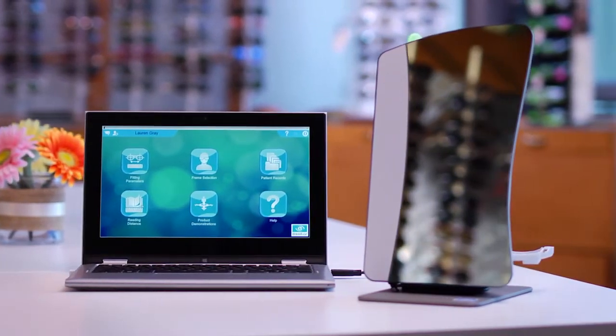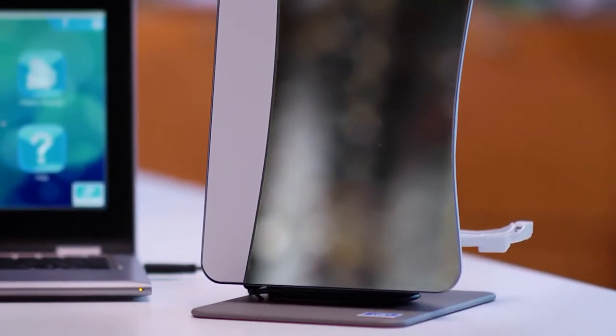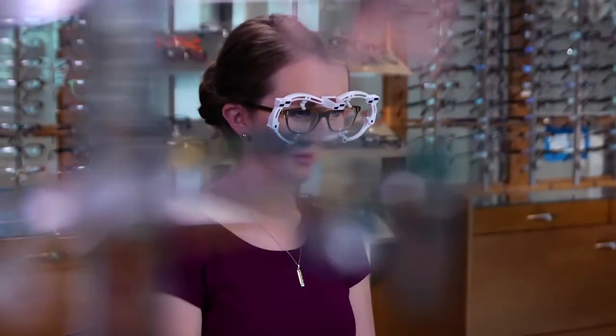Welcome to the MyFit system. By following these simple steps for doing a customized fitting, you'll guarantee your patients receive eyeglasses that fit them perfectly. Let's get started.